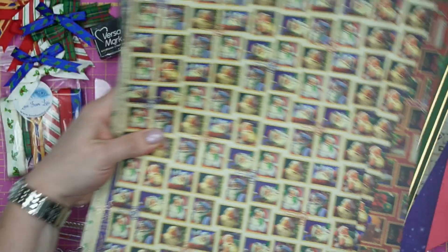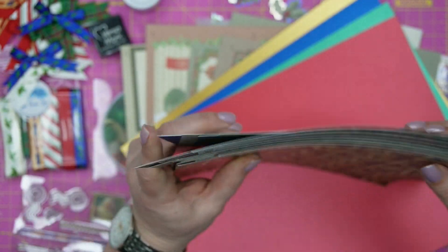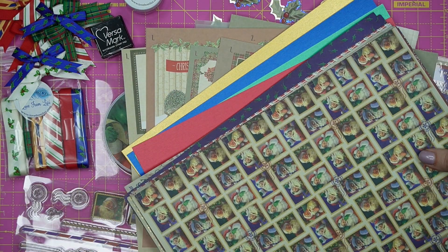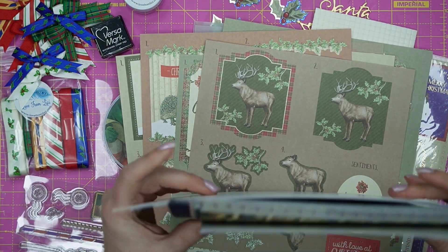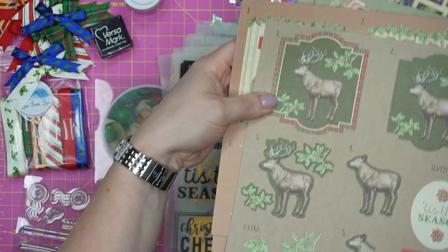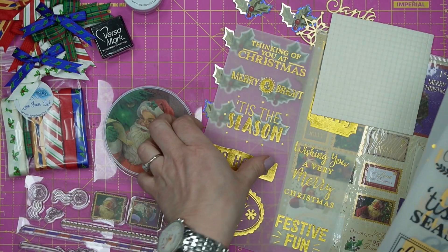Because of the volume of the patterned paper, bows, ribbons, stamps, and decoupage, as long as you're willing to add a metric ton of cardstock, you will be going for a very long time making cards with this. I'm going to keep you nice and busy and out of mischief!